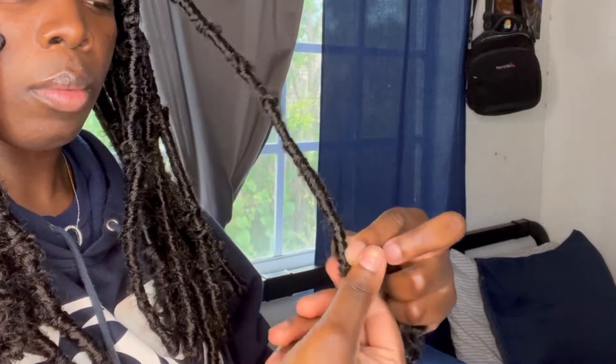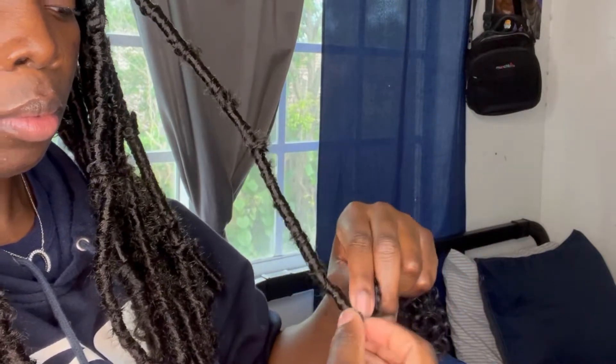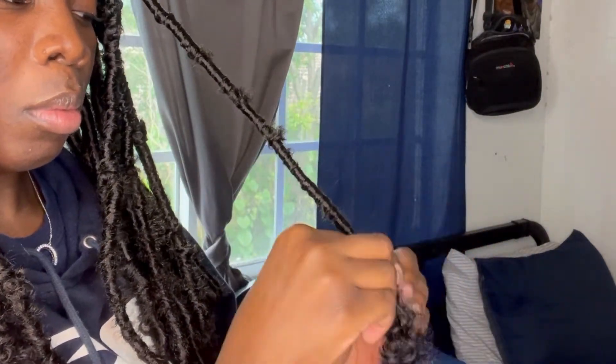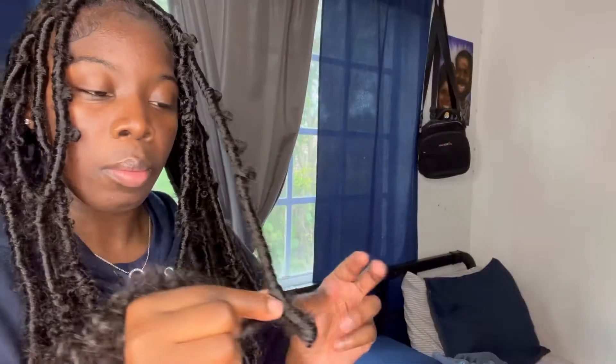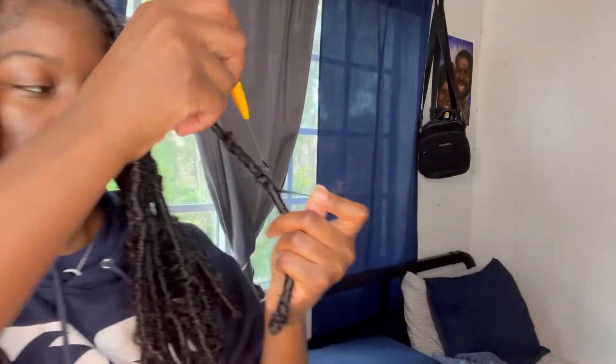Now flip the hair upwards and wrap it right back around, going the opposite way as you did going down. This part should be easier going up than it was going down. After wrapping it back up, you'll be left with that small strand — use your rat tail comb, dip it in hair glue, conceal it, finish twisting it onto the lock, rub it between your hands, and you are good to go.